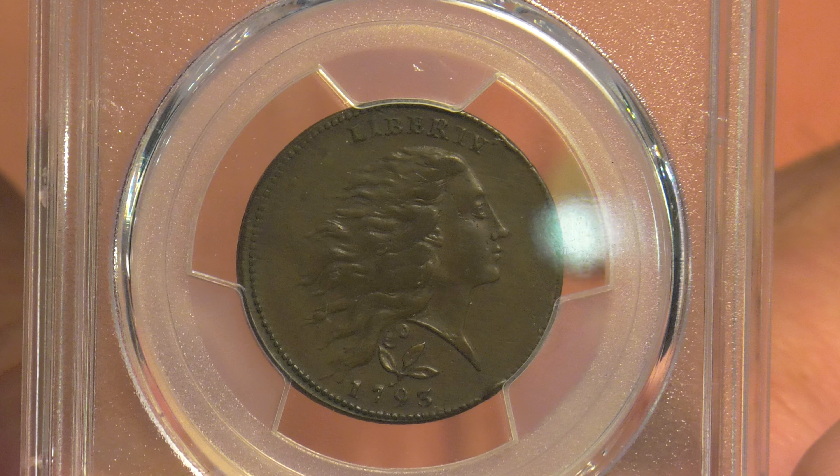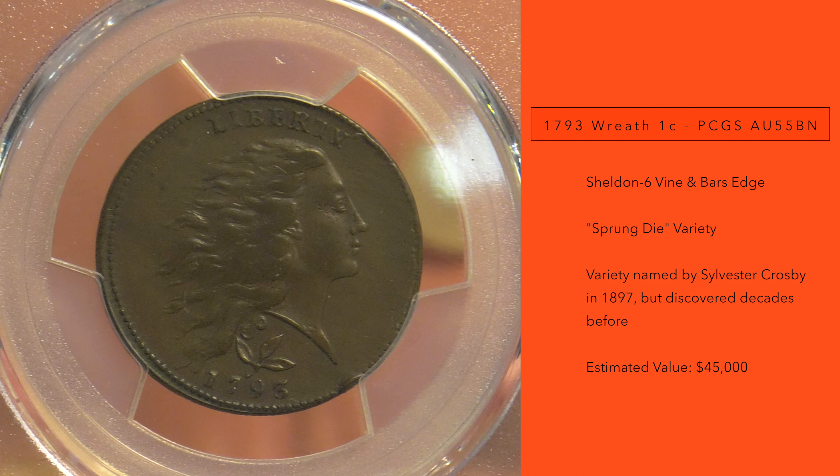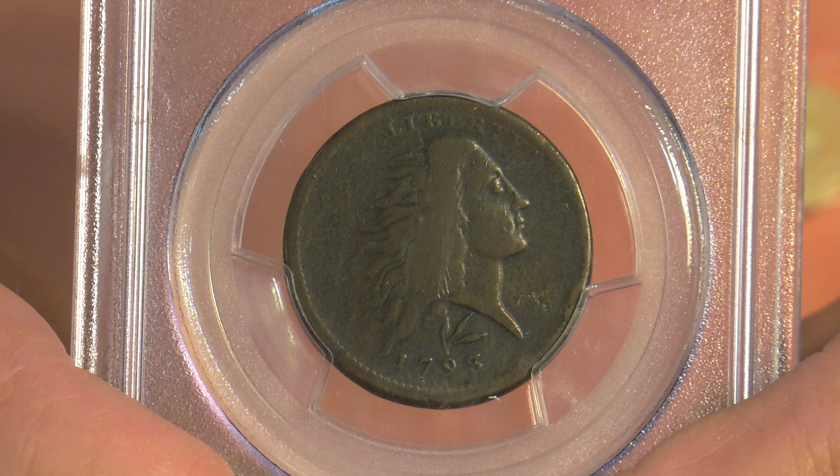A lot of people look at these early coins as being primitively made, but the two examples here in AU in PCGS holders are anything but primitive — they've got razor-sharp strikes and still have lustrous surfaces with a nice color. How often is that the case? We're going on our eleventh year doing this full-time, and sometimes it'll be two or three years before I see another one with choice surfaces. Finding one with nice color and a sharp strike that'll go into a nice holder is few and far between.